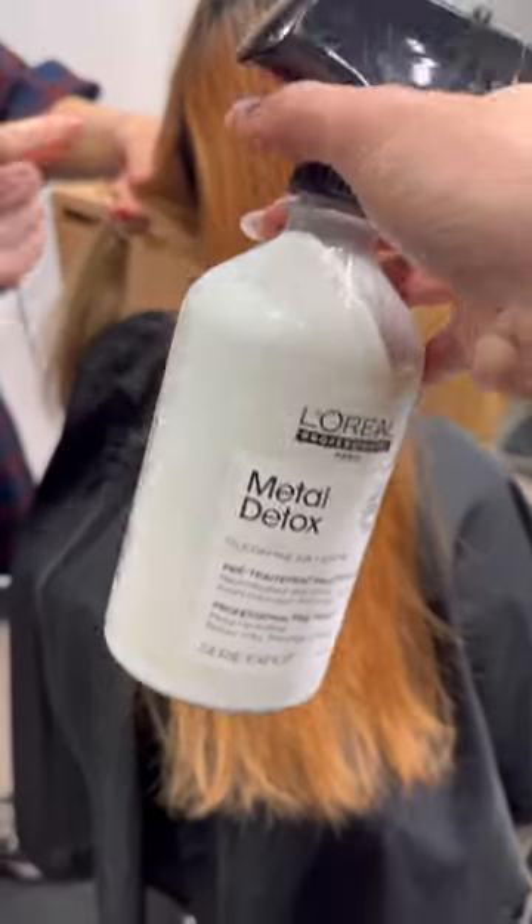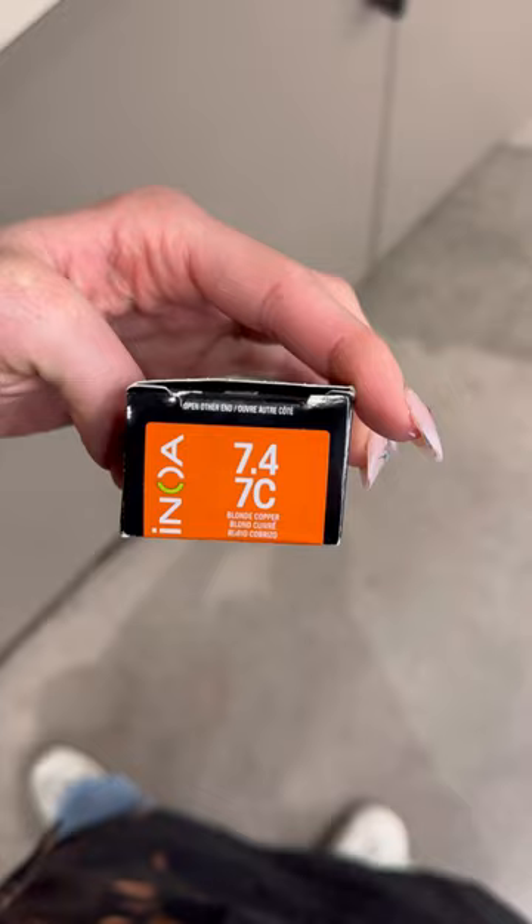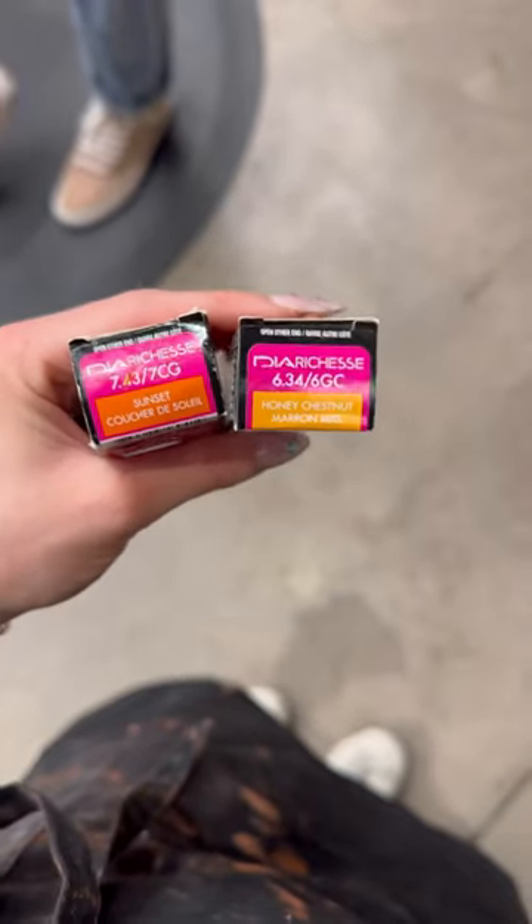Let's retouch my blonde copper checkerboard, prepping with metal detox just to neutralize anything in the hair. This application literally takes me seven years because I'm dripping sweat the entire time — I'm so concerned about getting copper on the blonde and blonde on the copper.